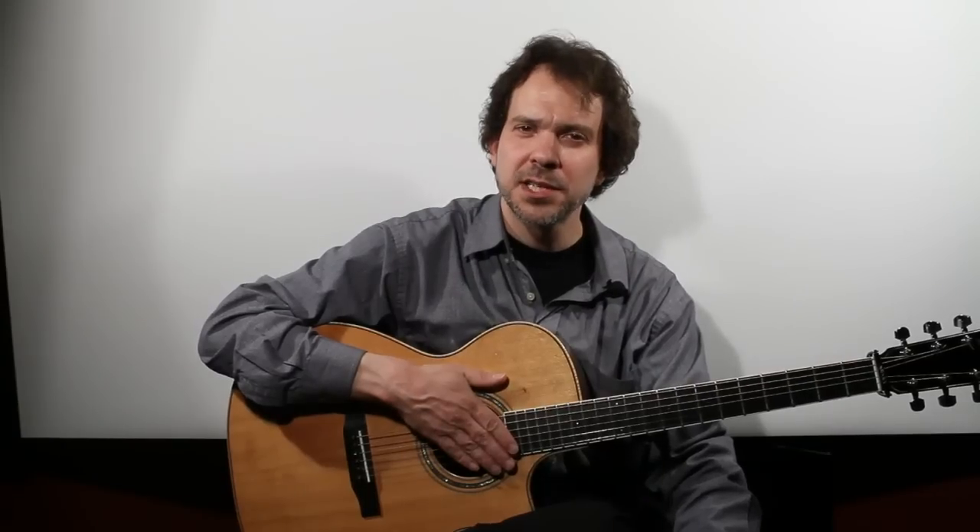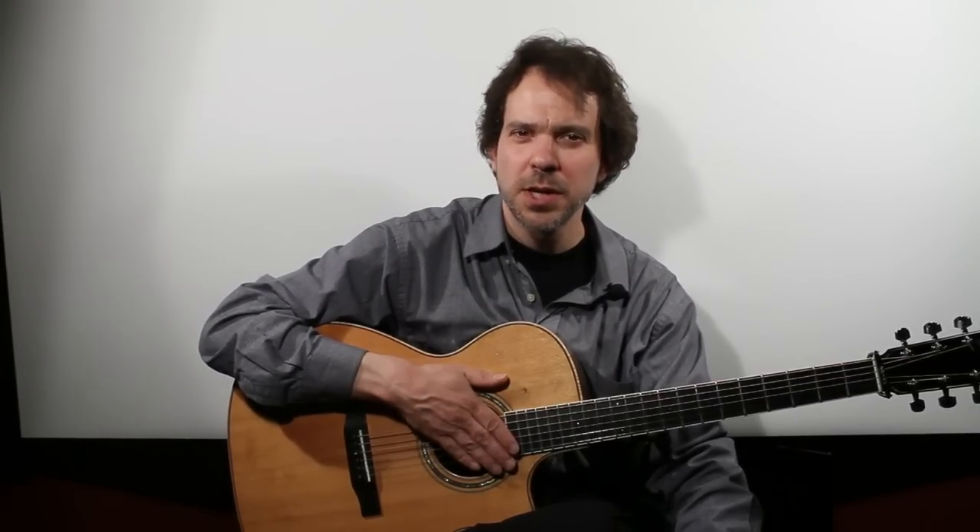I'm Dave Isaacs from Dave Isaacs Guitar Studio on Music Row in Nashville, and this has been a quick slide guitar tutorial.